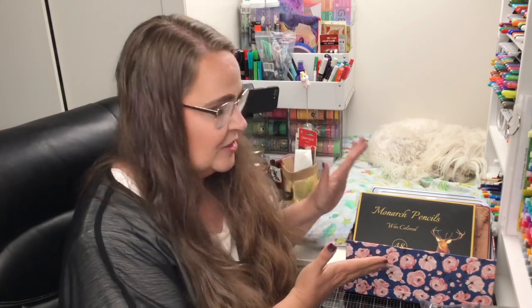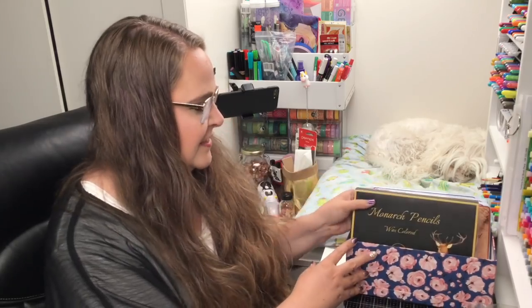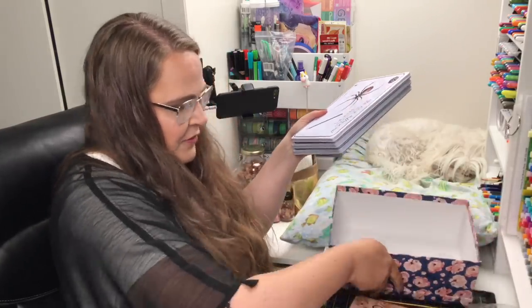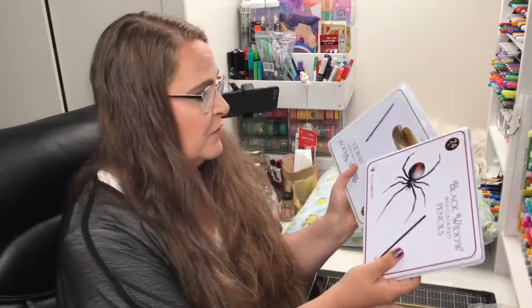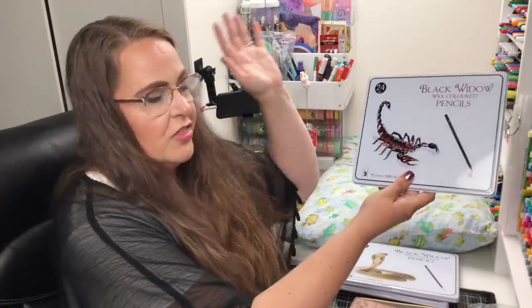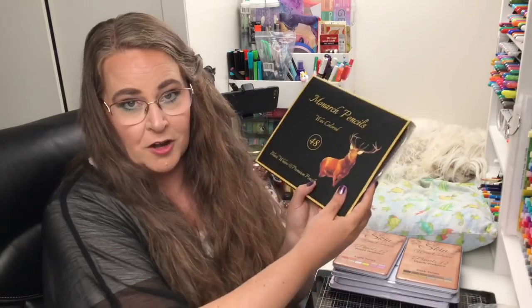Now we're going to get to why you're here, which is unboxing the Monarch pencils. I also have another thing we're going to unbox — this brand new adorable case. In the past, I've had some pencils sent to me from Black Widow. The three original sets — the Black Widow, the Cobra pencils, and the Scorpion pencils — were sent to me. Then about a year later I purchased myself the skin set, and now I have purchased the Monarch pencils. So that's how this has all come to pass.